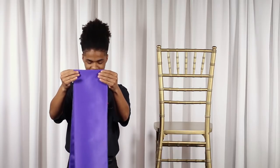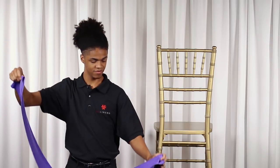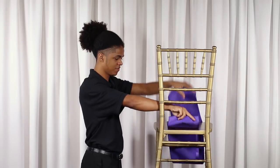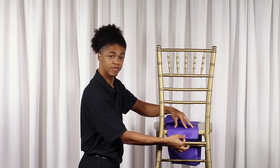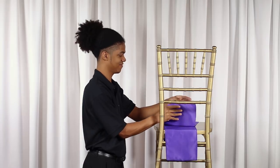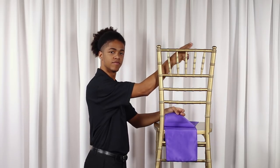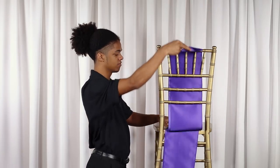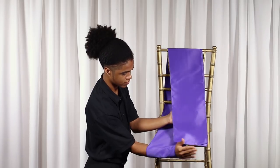Fold your first chair sash in half. Have one hand holding the split ends and the other holding the fold. Pass the looped end under the chair back starting from the front of the chair. You'll want to make sure your first sash is placed on the center of the chair. Bring the loose ends over the top of the chair and pull them through the loop.